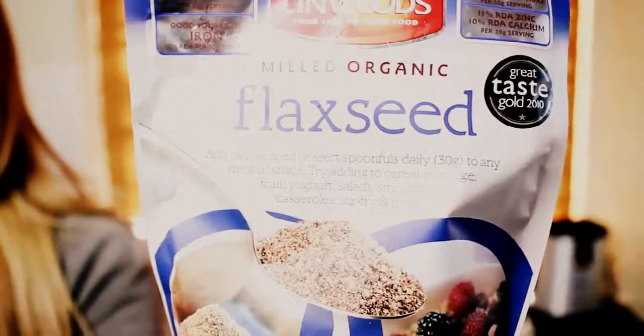Now flaxseed is amazing for you. So if you're a vegetarian or even vegan — I personally am vegetarian now, 100%, I'm proud to say — this also makes you feel so much fuller for longer. So that's also great if you're dieting or something like that.